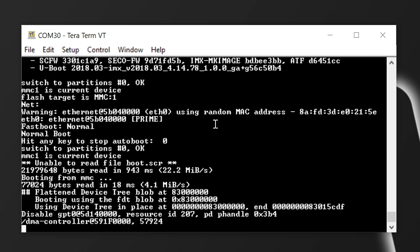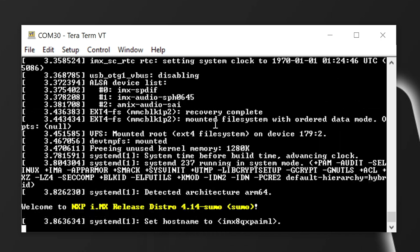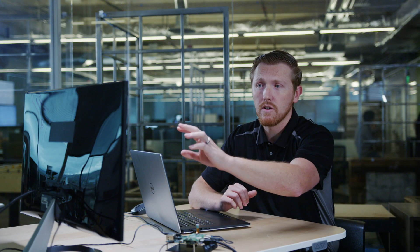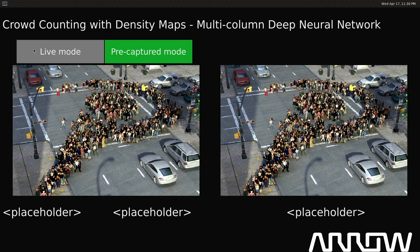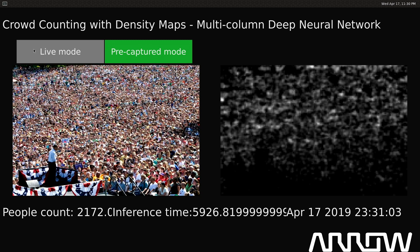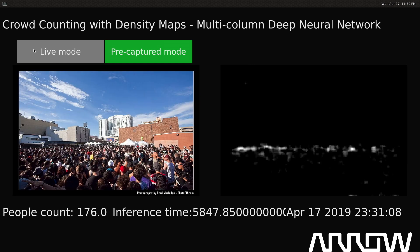You'll see the result on the external monitor. The launching of the demo can take about one to two minutes. Once the demo launches, you'll see it default to a pre-captured mode where it runs through a series of images of different crowds. At the bottom of the screen you'll see how many people it thinks are in the given crowd, as well as the inference time it took to process that image, and a heat map of each part of the image it thinks is a person.